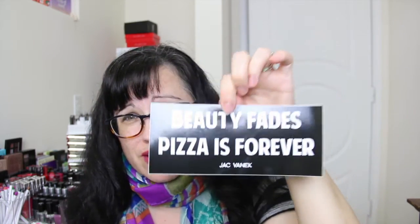Beauty Fades Pizza is Forever — that's from Jack Vanek. I don't know what kind of things they sell on the website, but the code for 20% off is Beauty Babe. If you guys know Jack Vanek — Beauty Babe.